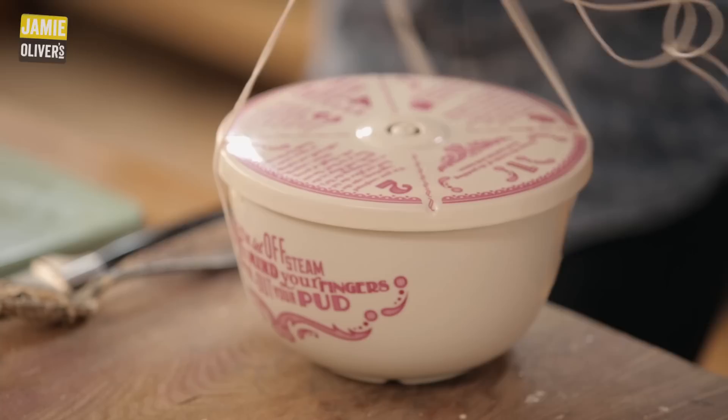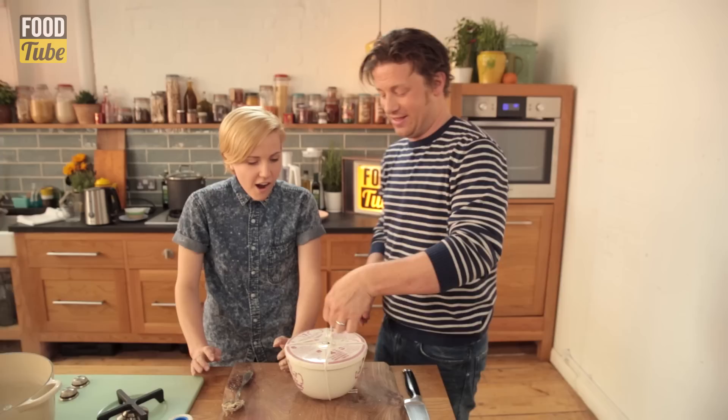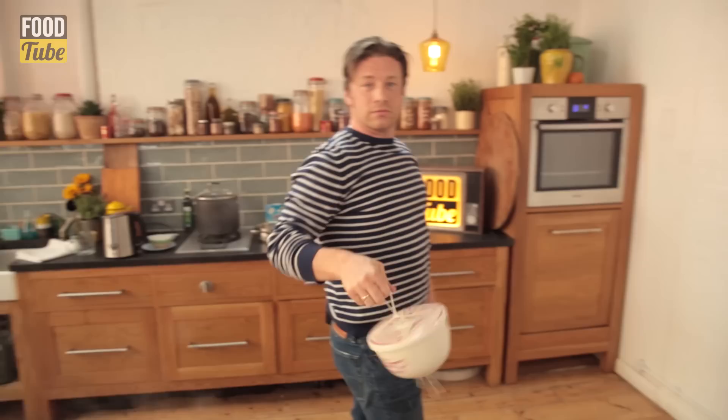Tie it here — do one knot but then do another knot when you go tight. It stays tight, so you can have a lot of movement involved and it won't budge an inch. Beautiful. Now that's a knot. Can I do a walk with it? And catwalk. And sassy. And Jamie is so sassy. Look at that spotted dick — it's tied up so good. That's a knot.